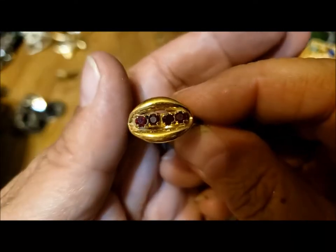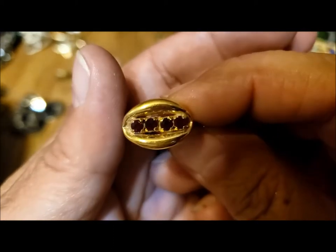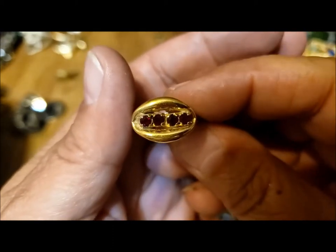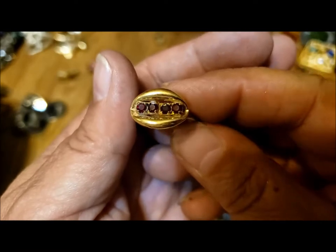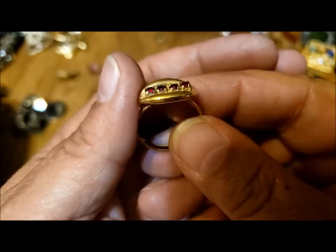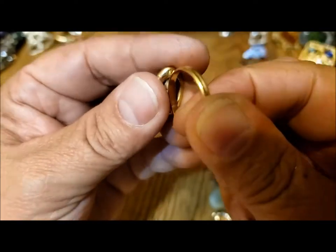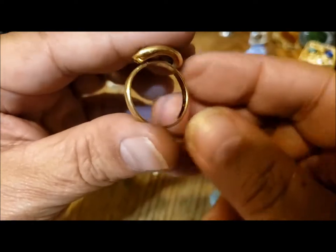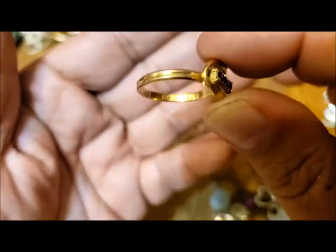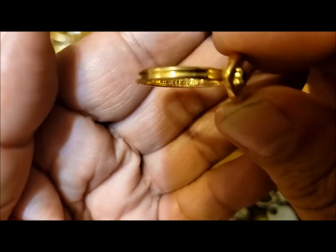Well, there's a cute little ring with garnet colored stones. Interesting setting. I wonder if it's supposed to be like a mother's ring where you could put different colored rhinestones in it. Is it adjustable? Yeah. What does it say here? Michelle Lynn.